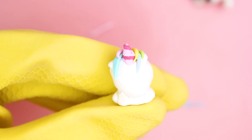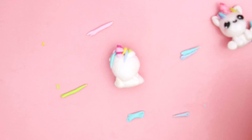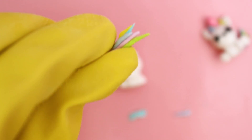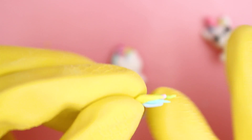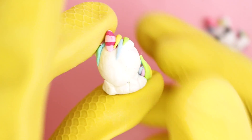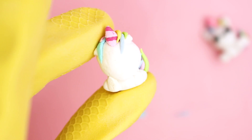A few minutes later we have the hair for the head finished, and it's time to make the tail, which was a lot more simple — I just took a bunch of different colored clay pieces and put them together, then attached them to the back side of the unicorn. I know this unicorn looks kind of crappy, but it's also kind of cute. It's so not perfect, but still cute in its own way.